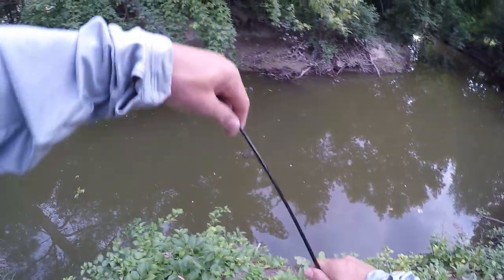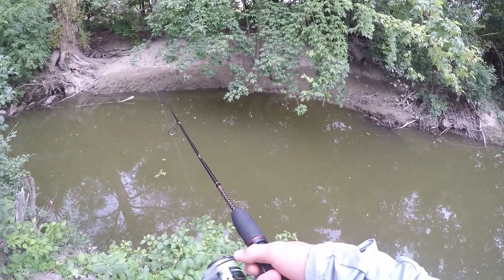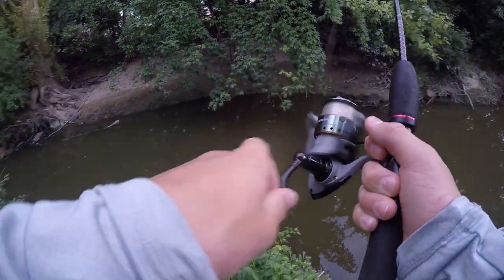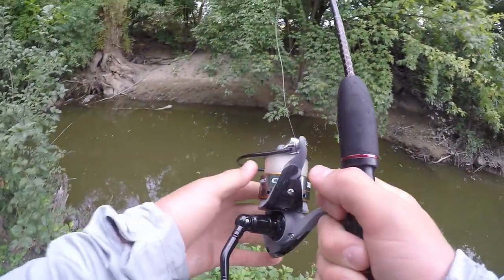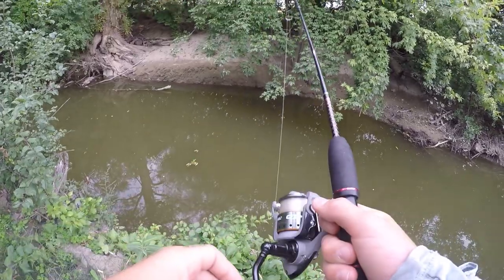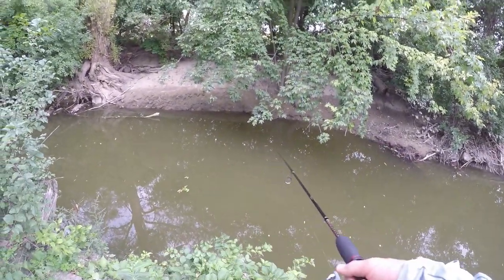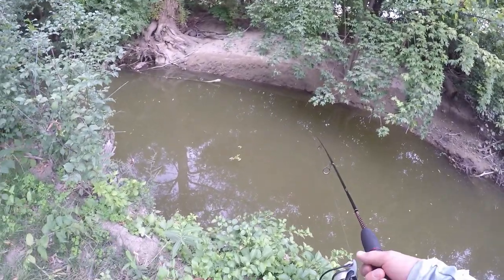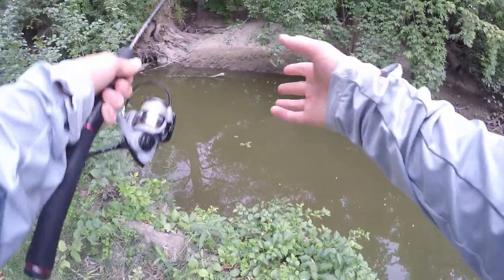I think that we might have a fish on here — the line just got super tight. Got something on here... oh no, it's off. That thing felt huge — could have been a huge channel catfish. Oh, that's too bad. Alright, got a new bait on there, let's cast it back out and hopefully we get a second chance.